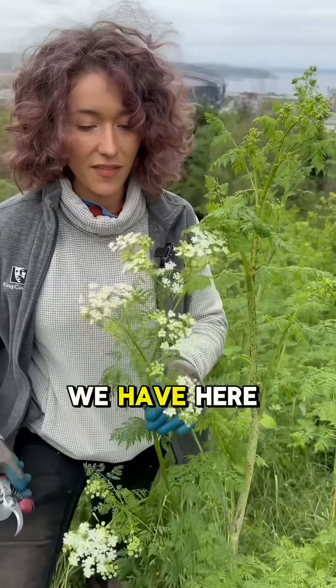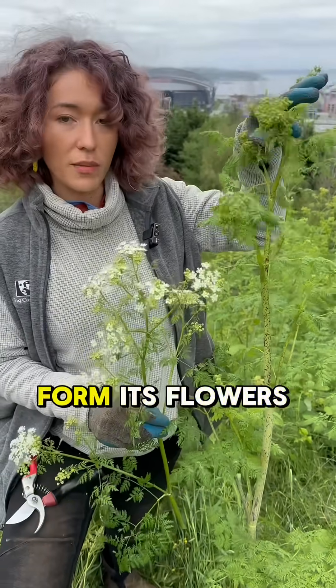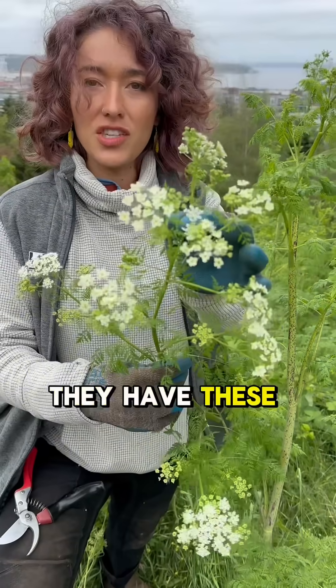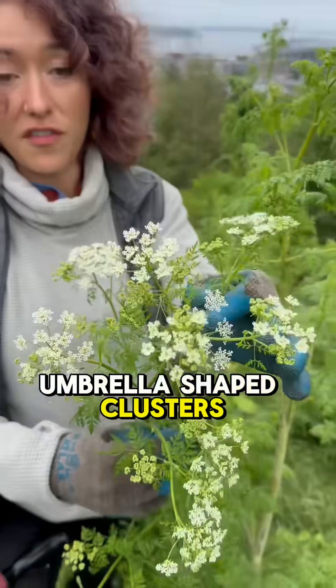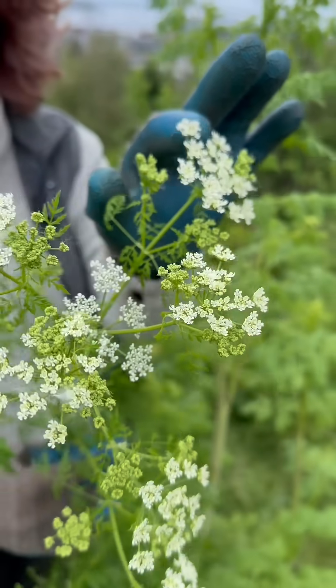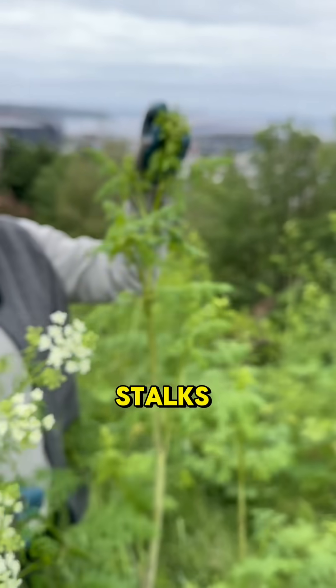And then lastly, we have here the flowers. This plant is not flowering yet — it's starting to form its flowers. But once they do form flowers, they have these umbrella-shaped clusters of white flowers. Within the clusters, there are even tinier flowers that have five petals, and these will grow at the ends of the stalks.